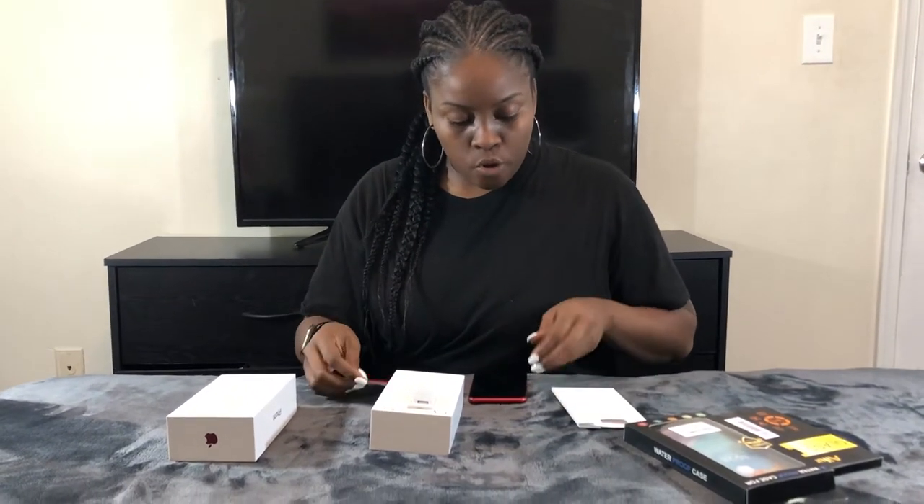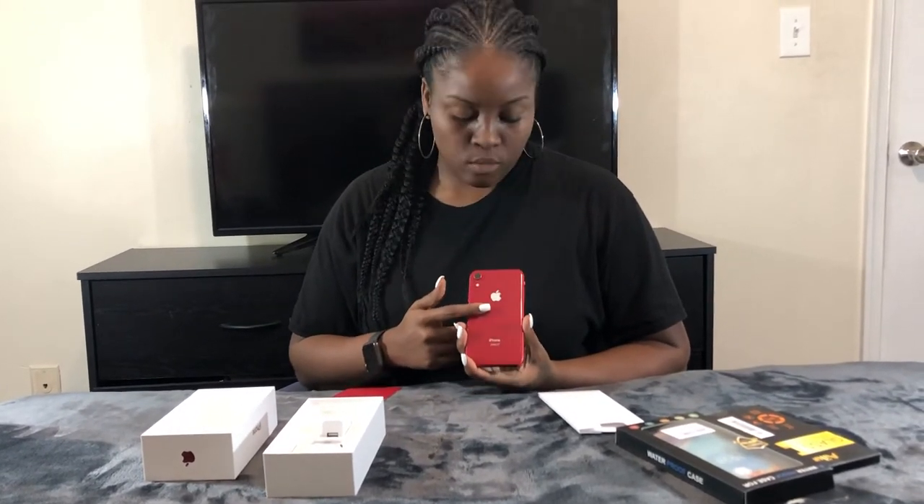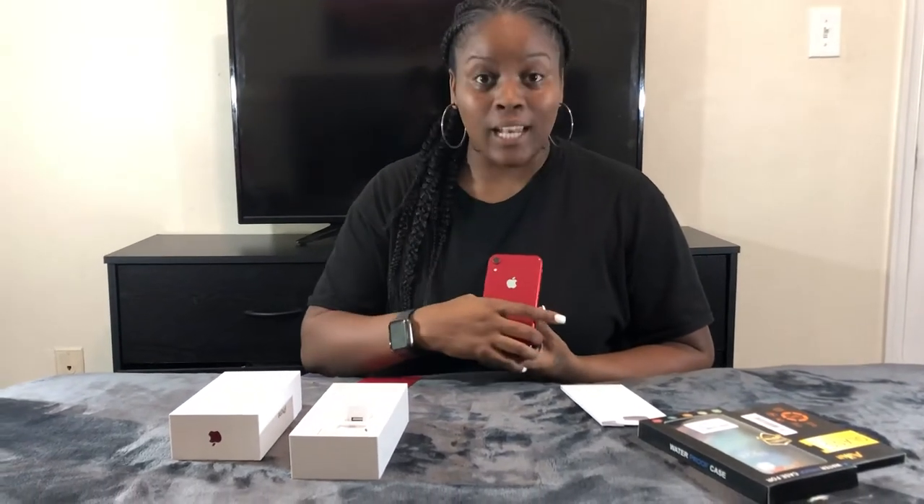With the XR, there are various different colors. This wasn't my first choice — the yellow was my first choice. But the place I went to was sold out of the yellow, so I had to go with my second choice, which was this red. I'm glad I did because I really, really like it. It's pretty cool — nice red, flashy. The sides are kind of matte and the back is shiny.